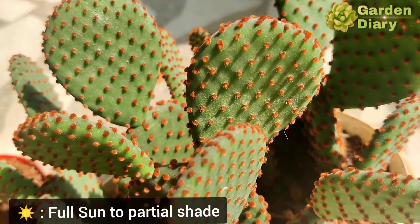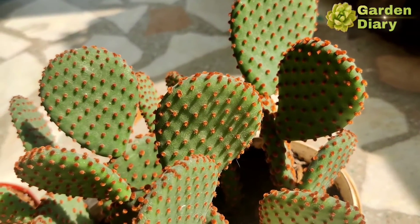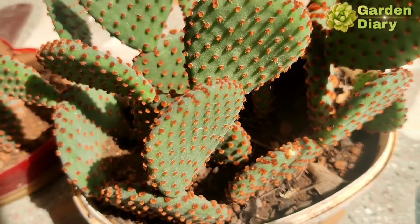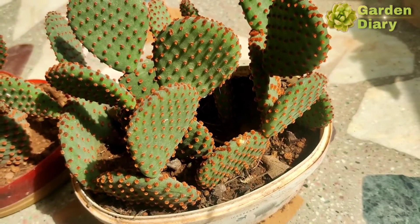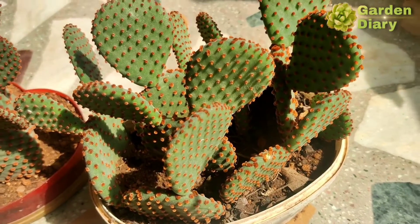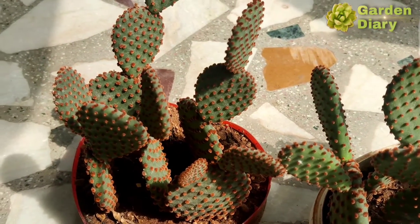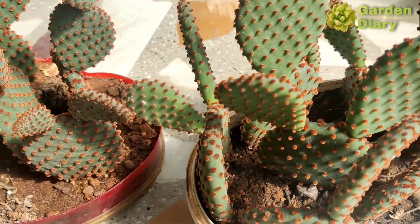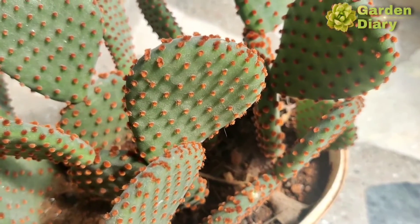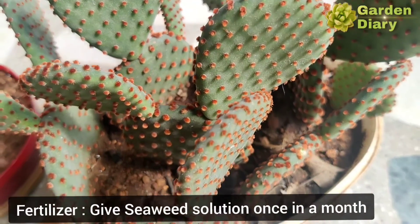Next is sunlight. If you give it great sunlight, the growth speed is a lot faster. At the same time, you can also place it in a partial shade area. Minimum 2 hours of sunlight is needed. Full sun to partial shade is the sunlight requirement. Fertilizer can be applied on a monthly basis.